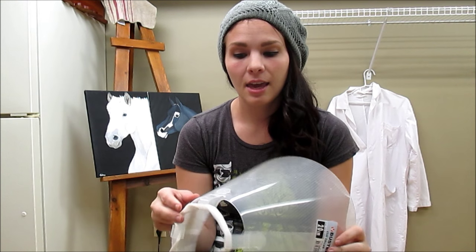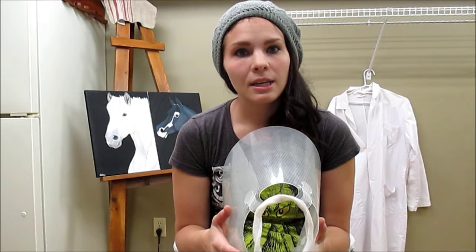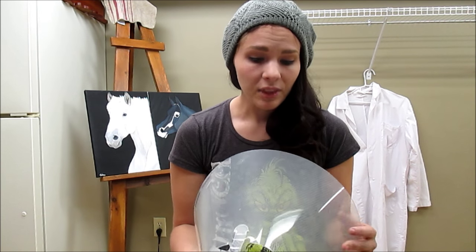The first thing I'm going to talk about are some things you should probably get before your dog or cat goes into surgery. The number one thing I would recommend is getting a buster collar. These are really helpful because you don't want your animal chewing at their sutures after surgery. I worked at vet clinics for quite a while and I've seen animals split open their incision site.